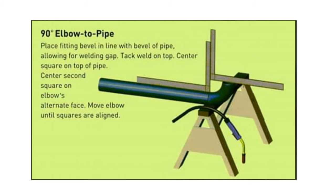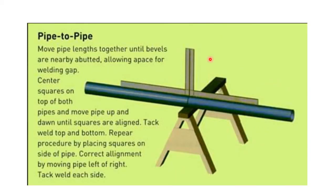Here is how to fit up a 90-degree elbow to pipe. Take two L-squares — keep the first L-square like this, then check the welding gap: 2.4 plus or minus 0.8 millimeter according to WPS. Then place the second L-square. If there is no gap between the two L-squares, the alignment is good. If there is a gap, the alignment is not good — there should be no gap.